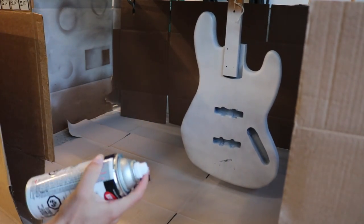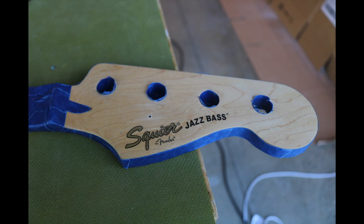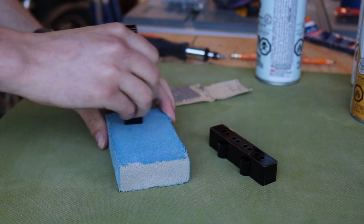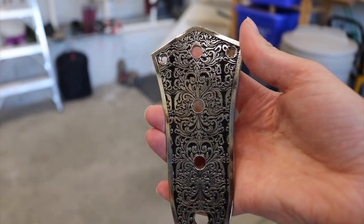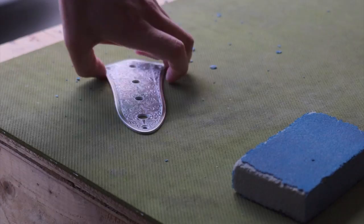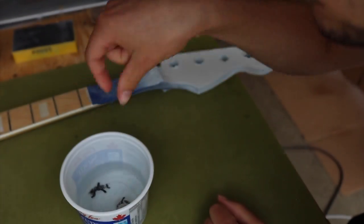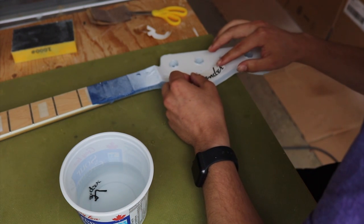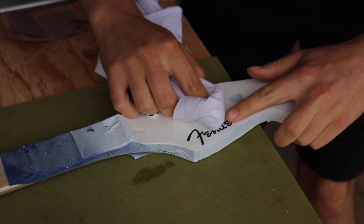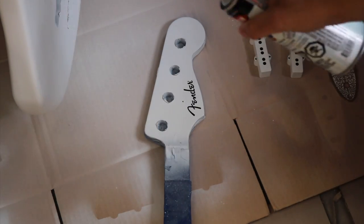That's a couple coats of white paint in. I knew from the start I wanted a matching headstock, so I removed the hardware and taped it up. I also wanted to try matching pickup covers, so I sanded them and painted them white as well. I found a cool little control cavity cover on Amazon and painted that white too. Then I did the water decal for the Fender logo — this was my first time ever doing a water decal and it looked fantastic. Finally, some clear coat over top to seal it all on.